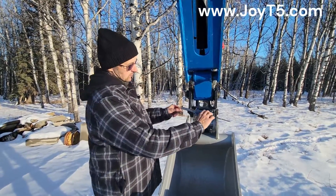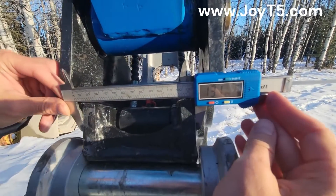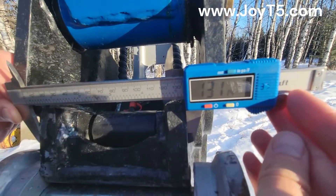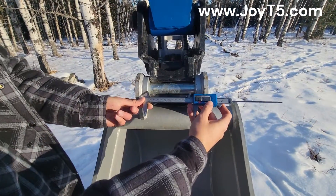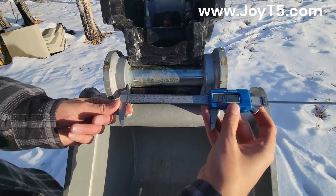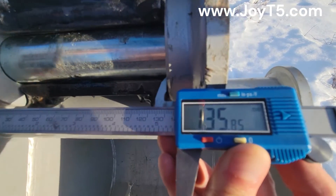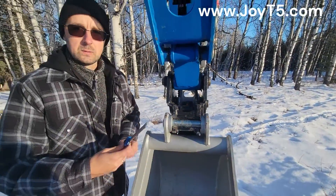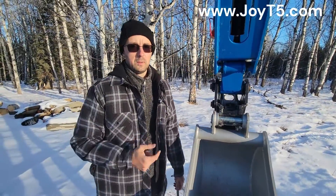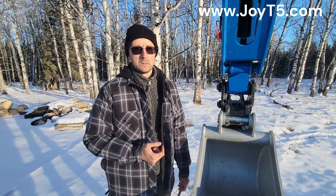On this machine specifically, our quick hitch is 131 millimeters wide, but the interior width of the bucket itself we're looking at 135, almost 136 millimeters. So that tells us that we have about two and a half millimeters of clearance on each side in order to be able to put on the bucket with ease.